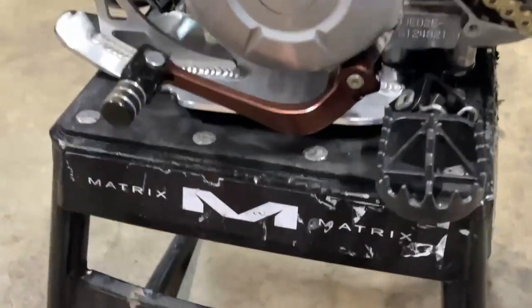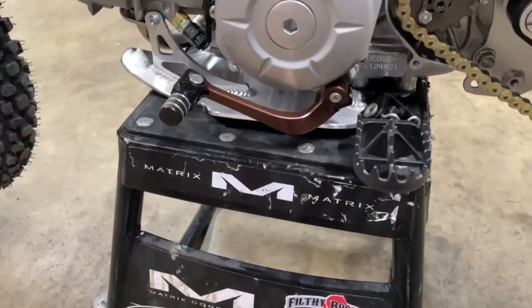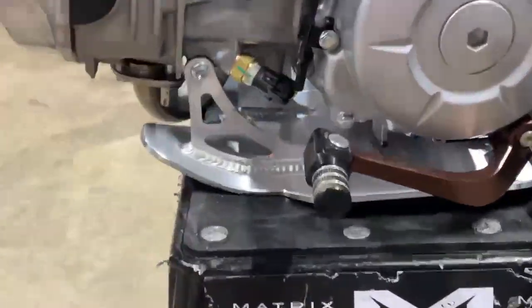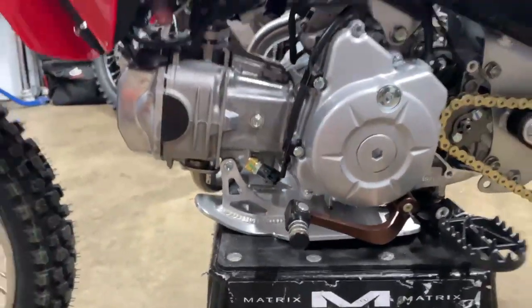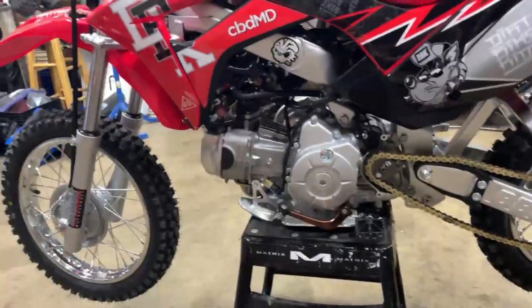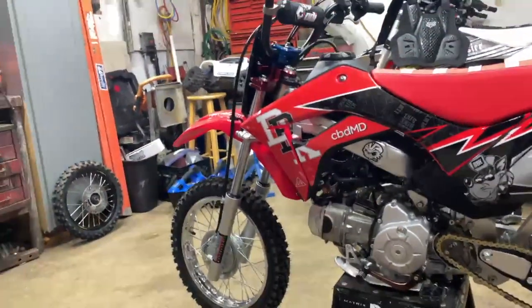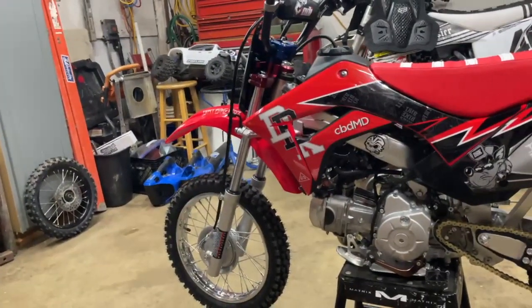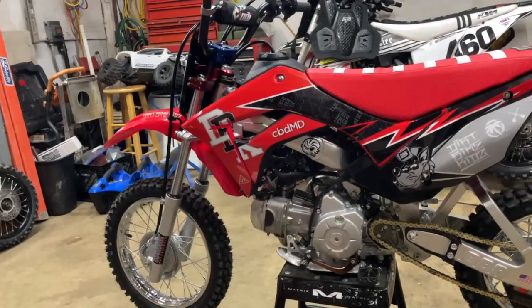Then we got the Piranha — or I think T-bolt — shift lever. Then the BBR skid plate on the bottom; I had to drill the other side like you guys saw, but it bolted right up. I had the dampening rods and springs right here but I have not been able to put them in — I don't have the right weight oil, so I should be able to do that in the next couple days.